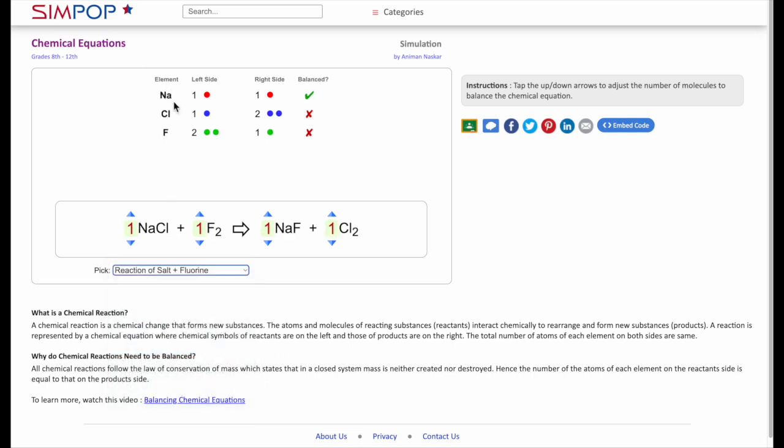It has lots of different equations with two or three elements, so students can take turns and practice balancing equations. This is another great one to have your students practice understanding balanced equations and make sure that the equation is demonstrating conservation of matter — which says that what they have on the left side, they have to have on the right side.